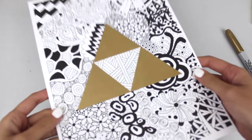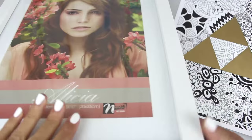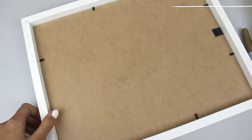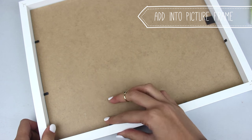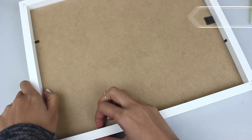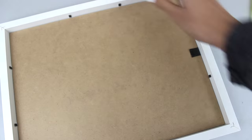I'm using gold here because the Triforce is gold, but you can use different colours. I have a whole bunch of different metallic colours — I used gold and silver — just use whatever you want. Last but not least we're going to put this awesome zentangle picture into a picture frame.